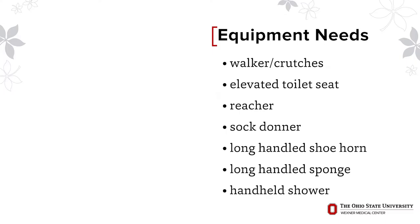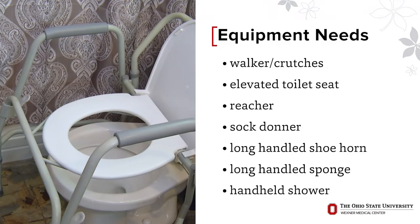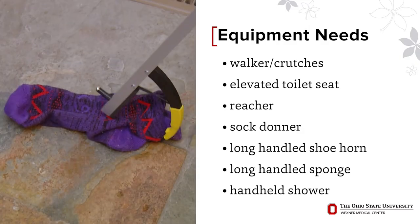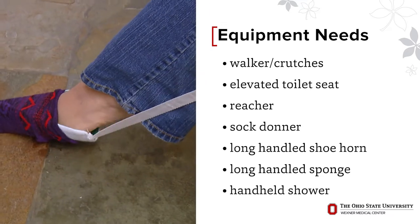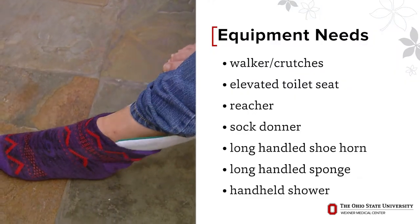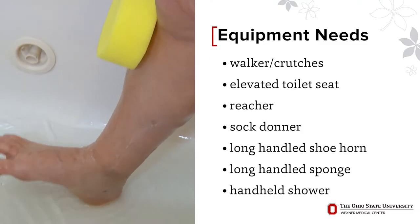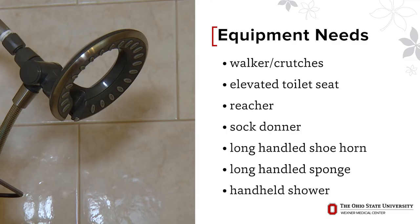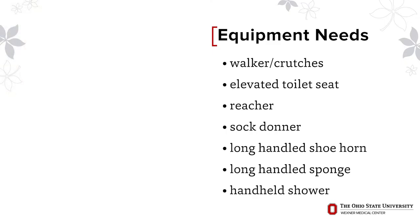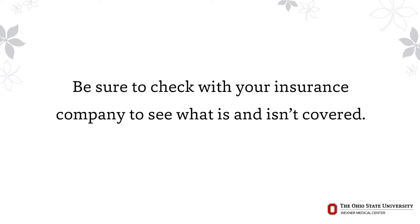Other items you might need: if you are having difficulty getting on and off the toilet and your commode seems low, you may consider an elevated toilet seat for tall individuals. A reacher is handy to help retrieve dropped items or to help you get on your shorts or pants. If you do not have a helper, a sock donner and long-handled shoe horn are useful. A long-handled sponge can help you reach areas more easily in the shower, and a handheld shower hose allows the nozzle to move around you instead of you spinning around it. Most insurances will help pay for your walker or crutches; other medical equipment will be your responsibility, so check with your insurance company to see what is and isn't covered.